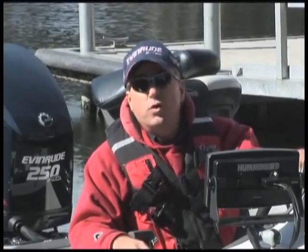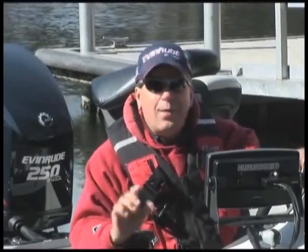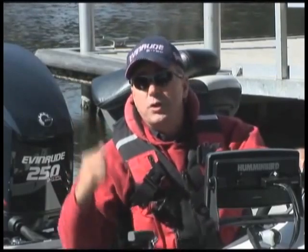Well, before I tow my boat back to the frozen north and store it for the winter, I want to show you how simple it is to winterize an Evinrude E-TEC.